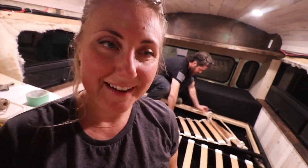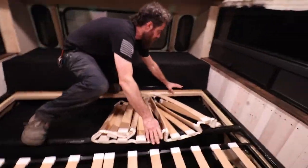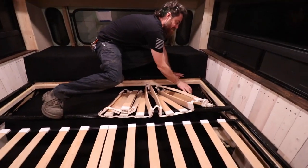Finally done vacuuming and getting the carpet set up — and now nobody is allowed to step on it!